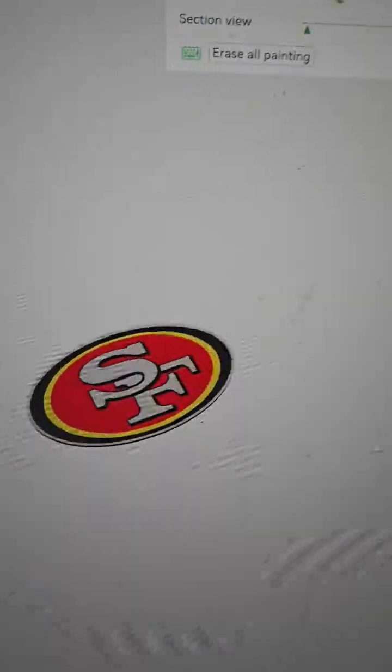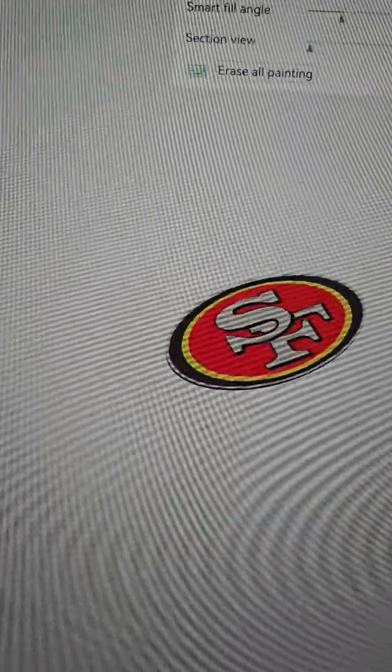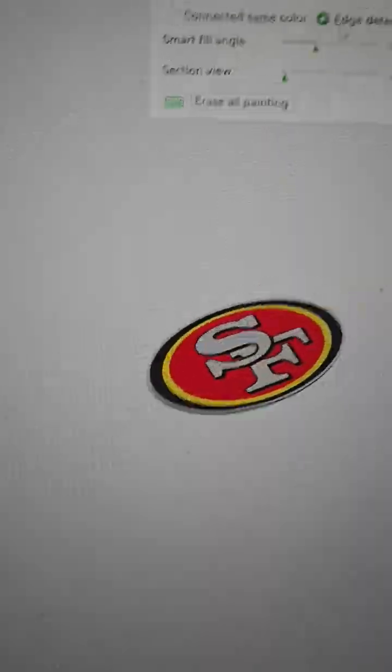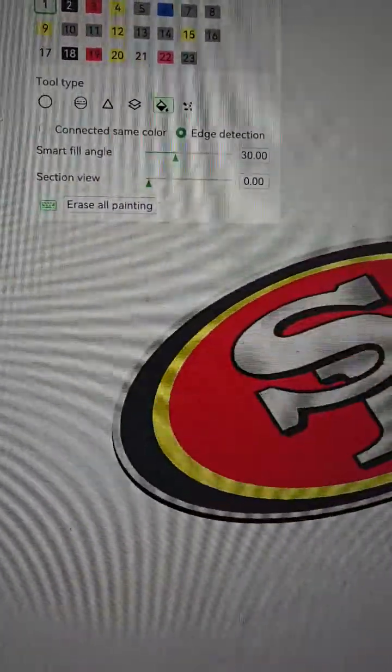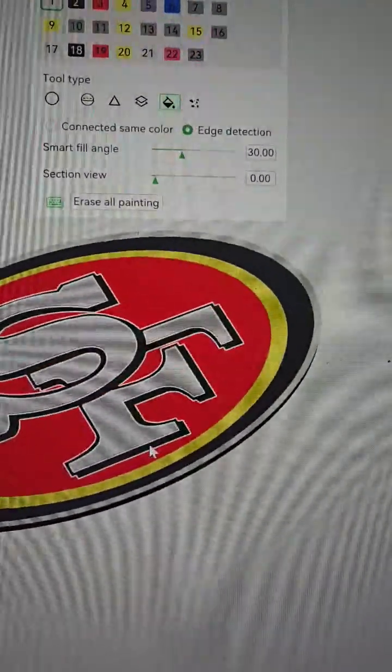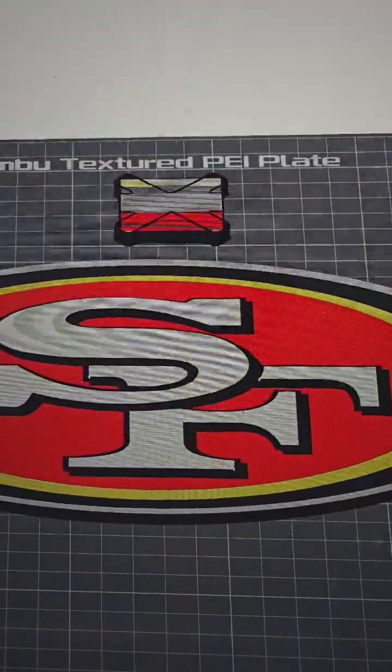This is the colored version here. I used the paint color painting tool with the bucket and edge detection to be able to color just the outside tier. The rest of it's made in black PLA and then only the top layers will actually be the color. And it's ready to go to print.